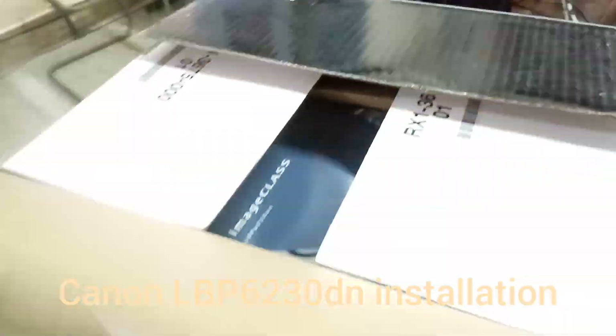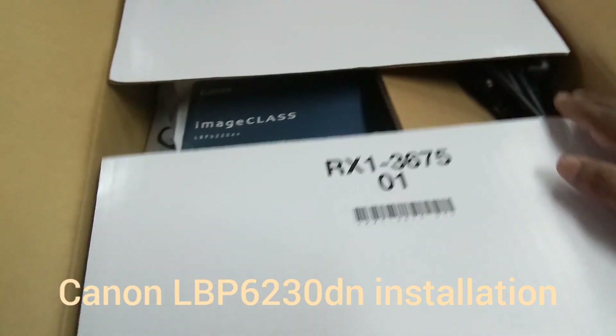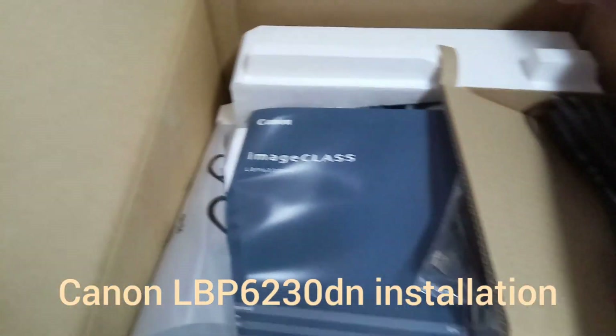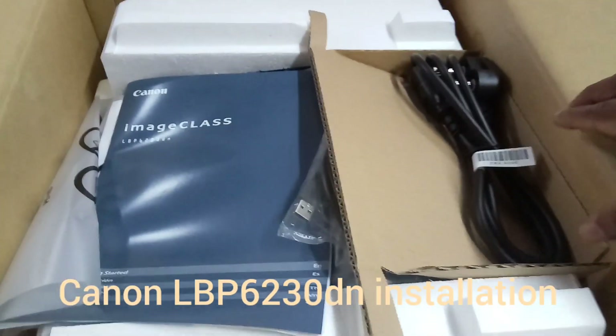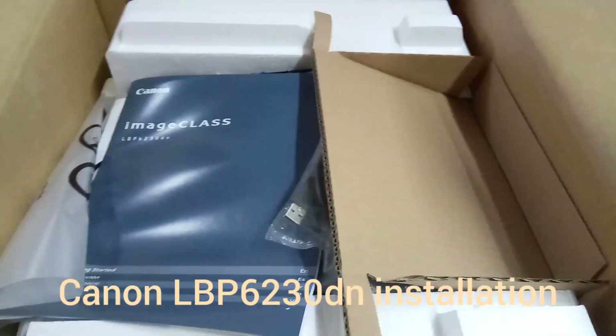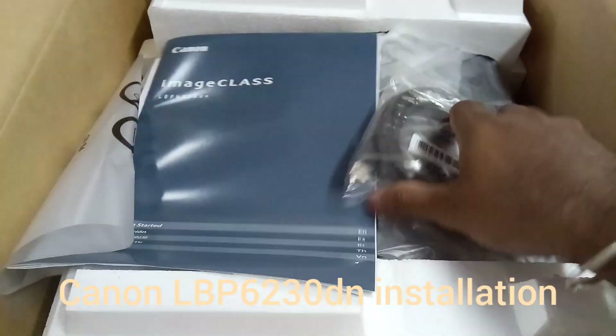Hi friends, welcome back to another video. In this video I am going to explain how to unbox a Canon image class printer and also show the installation steps in Ubuntu systems. This is the power cable and there is a USB connector cable.